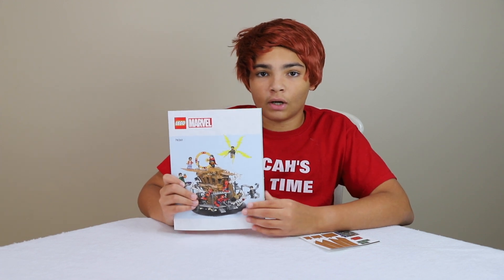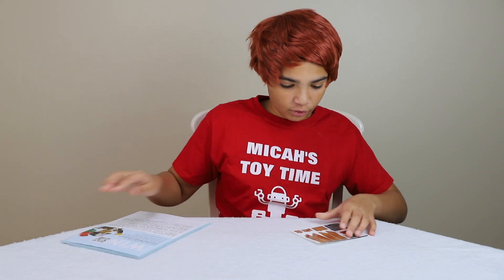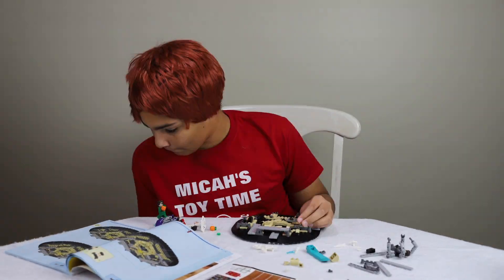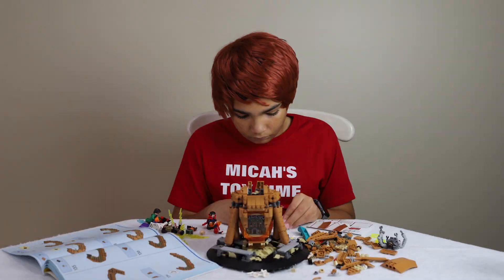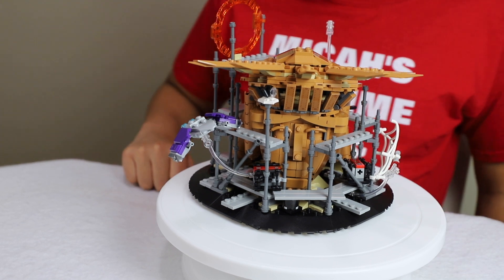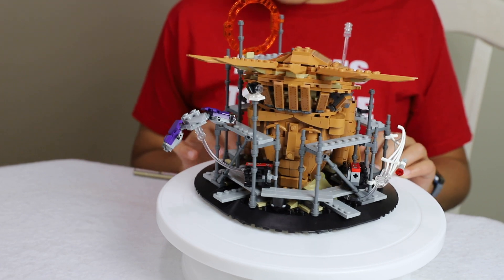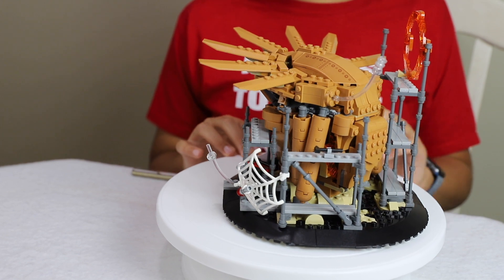This is the instruction book — just to look at some of the pages, that's cool. We also got the sticker sheet, and I'm glad they didn't include as many stickers because you know how much I hate stickers. This is a complete overview of the build without looking at the minifigures, so I'll just spin it around really quickly, and then we're going to look at the head and then the scaffolding.